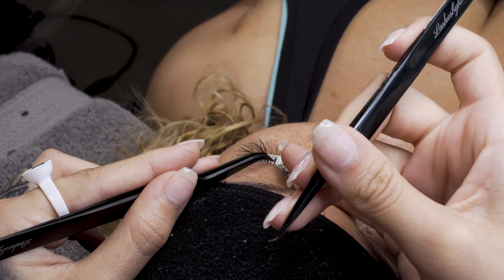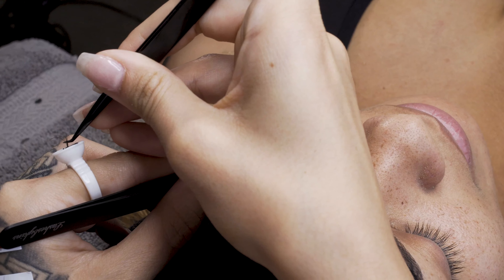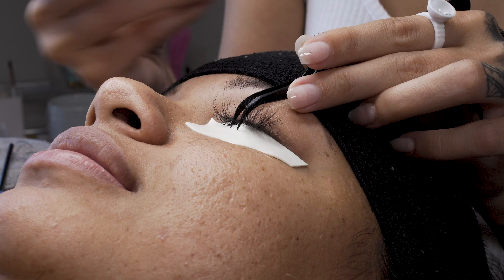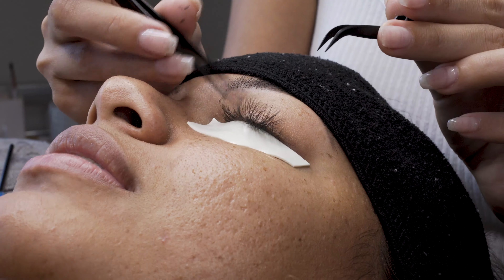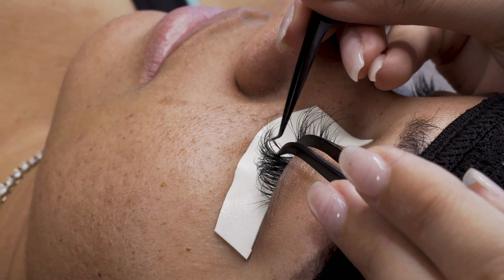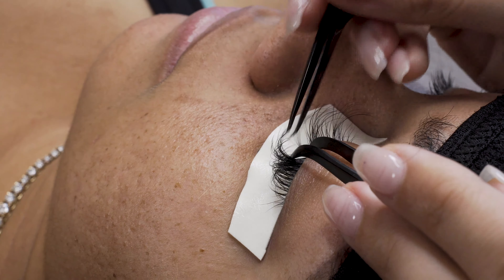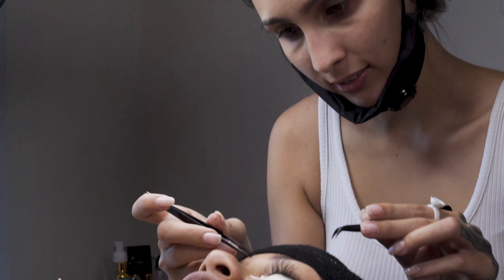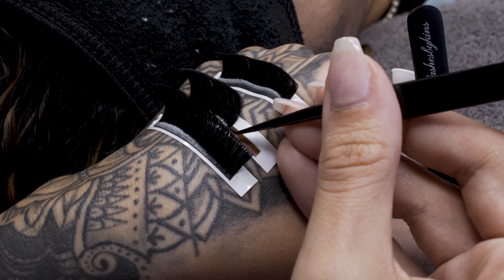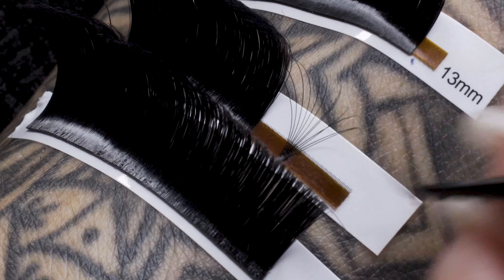The dip method: when I use my glue ring, I only dip into the front and then I swipe the back of the glue off on the rim of the glue ring. This helps the glue only be on the front of the extension, so when I'm applying underneath, the glue is only on one side. It helps avoid stickies and helps with the weight of the lash — we don't want too much weight on the fan. The less glue, the better.